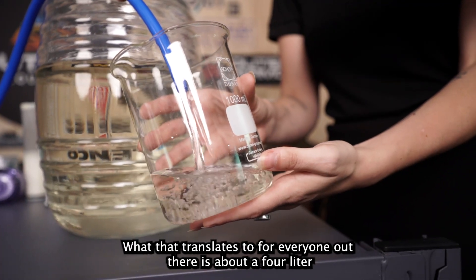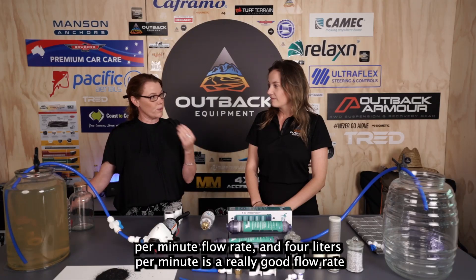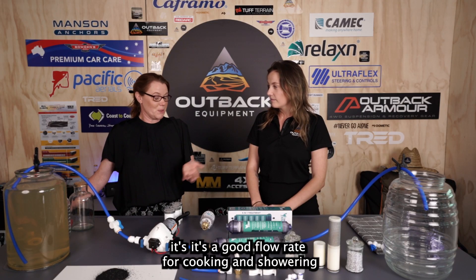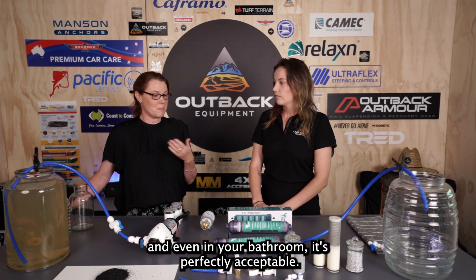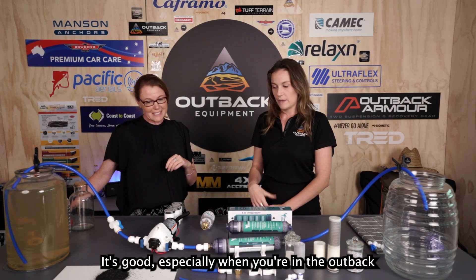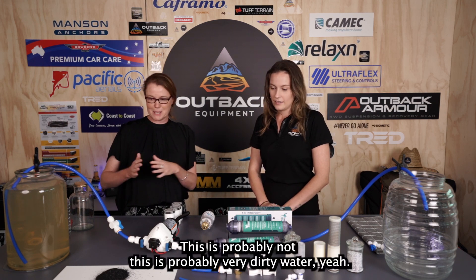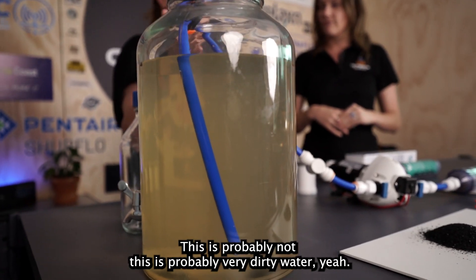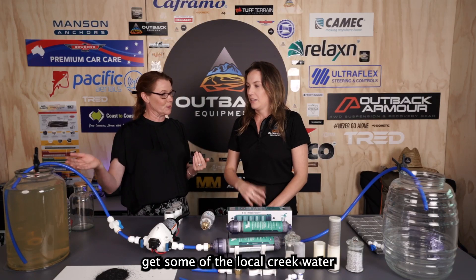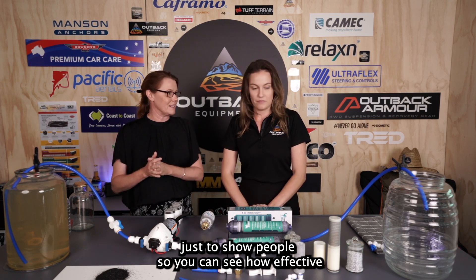That 50 psi translates to about a four litre per minute flow rate, which is a really good flow rate when you're camping — good for cooking, showering, and bathroom use, and a good way to conserve water in the outback. For the demo, we've used some local creek water, which is very dirty, just to show people how effective the Thirsty Nomad really is.